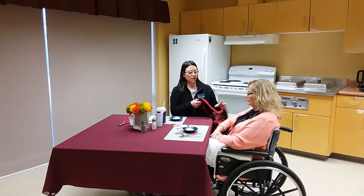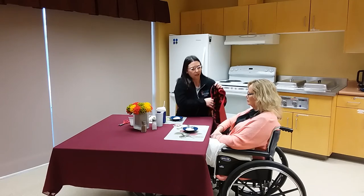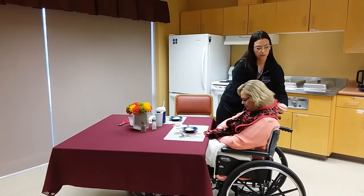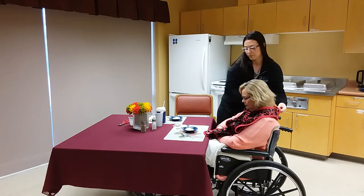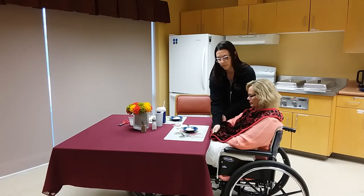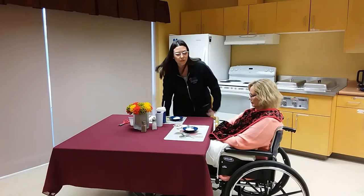Before you start serving the meal to your loved one, you can use nice clothing protectors. They can be purchased at places like Shoppers Home Health. You could also use a dishcloth or a fun t-shirt they may have once enjoyed — it's always good to protect their clothing before you start the meal.